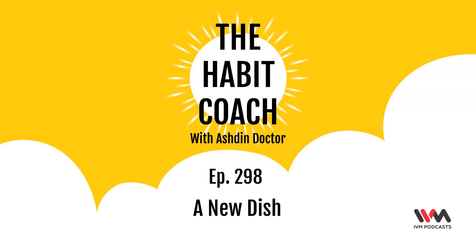Hello and welcome to the Habit Coach Podcast, the bite-sized podcast filled with quick and easy actionable habits. Remember, great habits create that awesome life. I am Ashton Doctor, your Habit Coach, and today's fun fact of the day has to do with mushrooms.